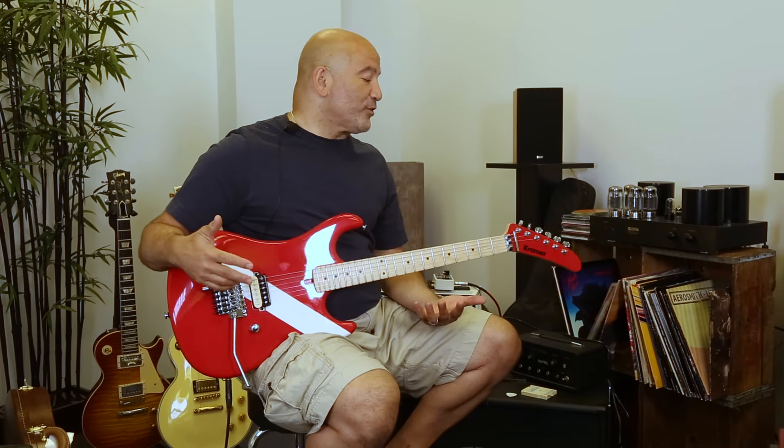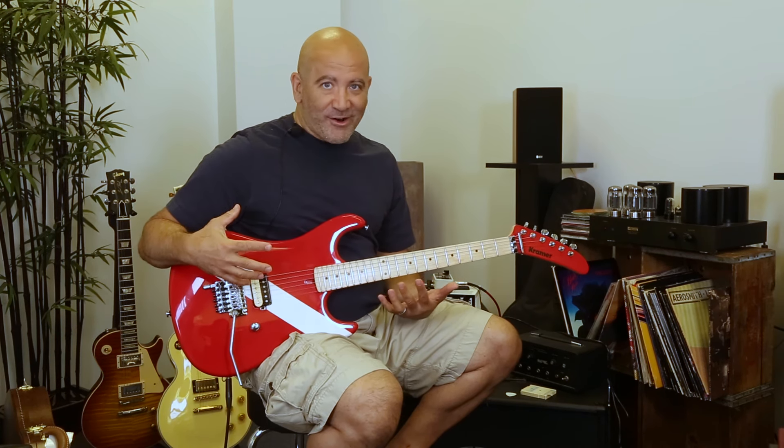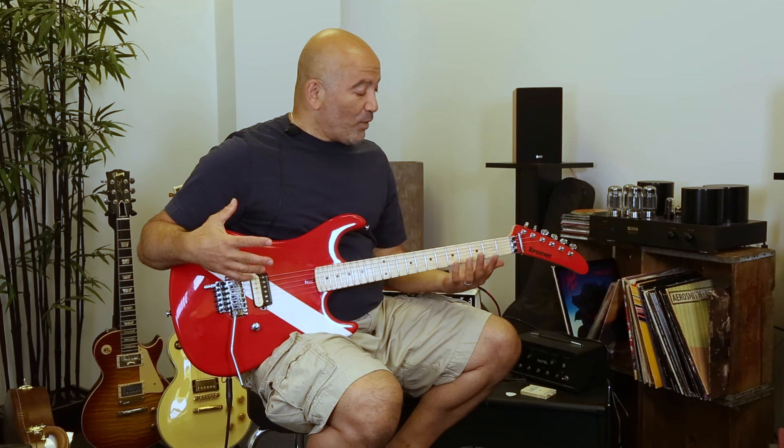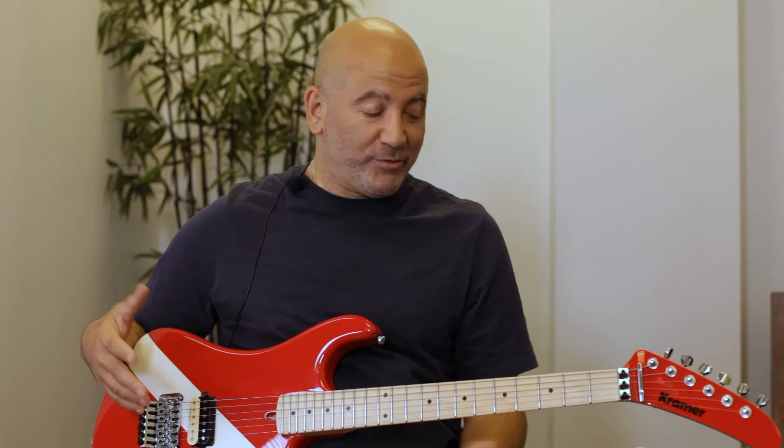Hey, it's Tommy Coletti. I'm here at the Music Zoo today with the Kramer 84 series Diver Down guitar, exclusive to the Music Zoo. When we first heard about getting this guitar, I was excited because I'm an 80s guy and I love 80s guitars. When we received it and went through it, I had some holy cow takeaways that I didn't expect from this guitar.